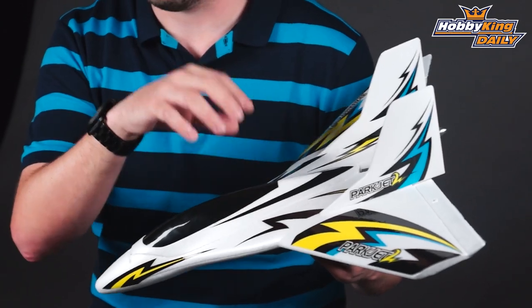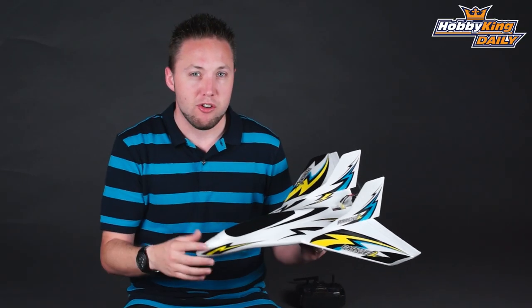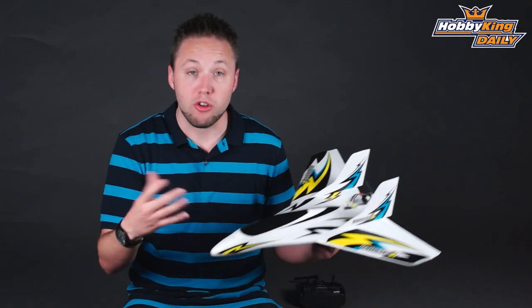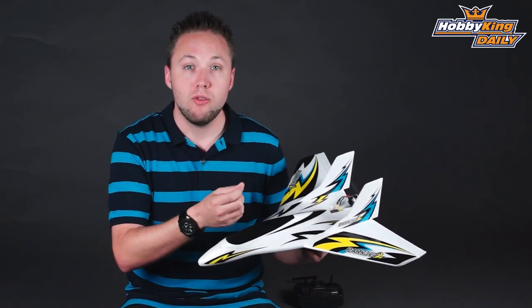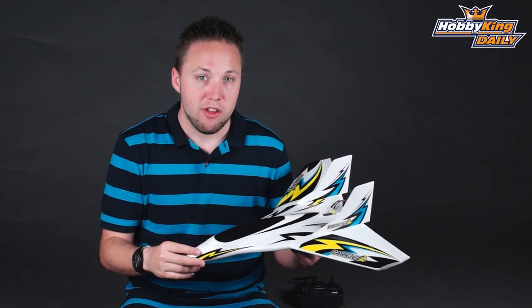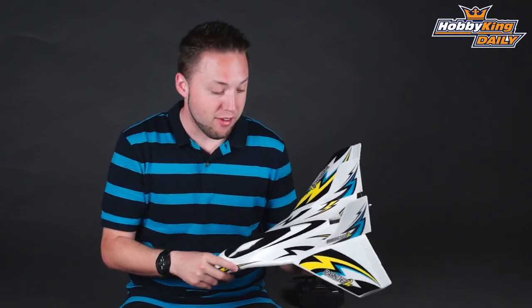Now, of course, this system is adjustable as well — this three-axis gyro. So you can tune it to your liking. If you want to make it more capable, less stable for more extreme aerobatics, you can just tone the gains down on the gyro, and that will reduce the stabilization. Very, very cool.